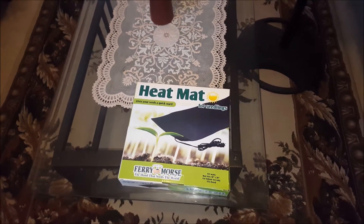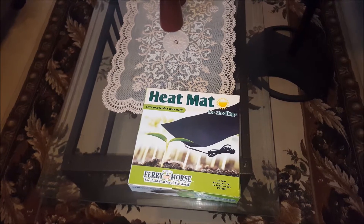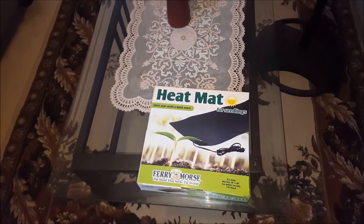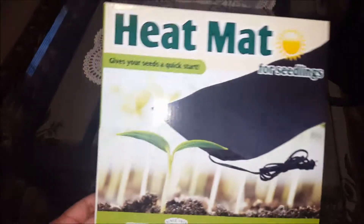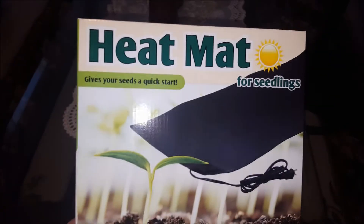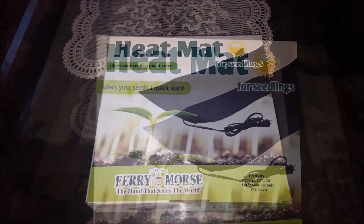Hello YouTube, welcome to my channel. I'm going to start a new video series called Garden Vegetables 2018, where I'll be reviewing some products. I recently got this heat mat — it is from Ferrimose and it's a 17.5 watt mat used for growing seedlings from seeds.